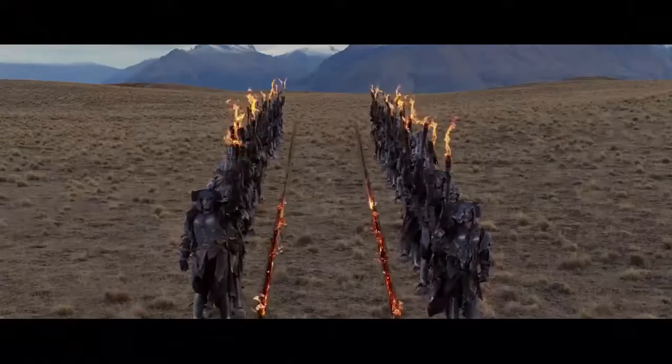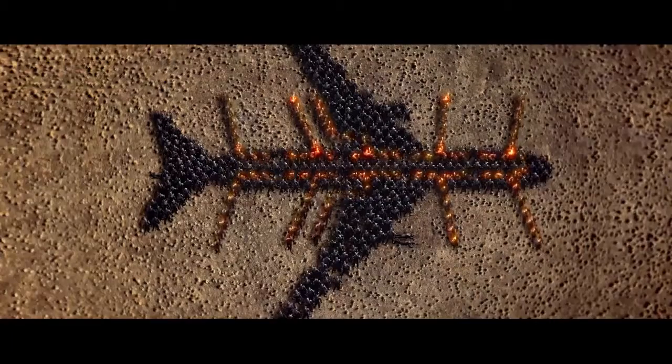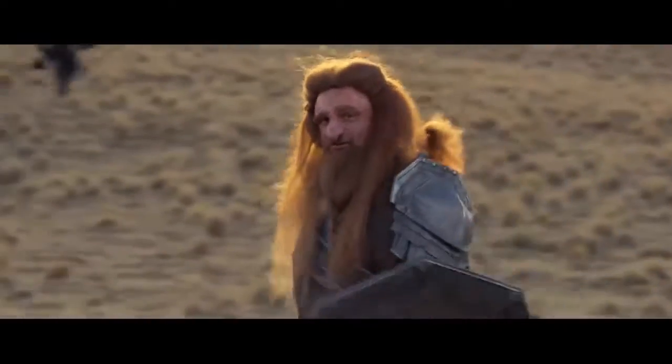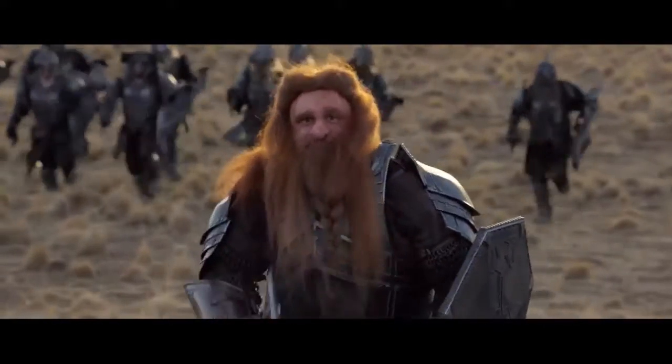We have lighting in each aisle to guide the way out if it's dark. Your crew are now pointing out your exits. Your nearest exit could be behind you. Count the rows to the exit so you know the fastest route out.